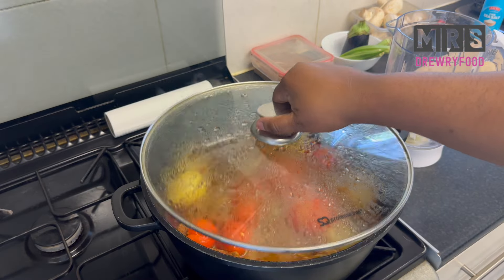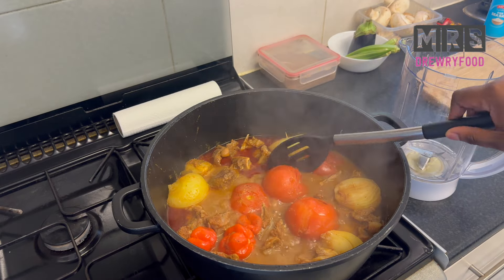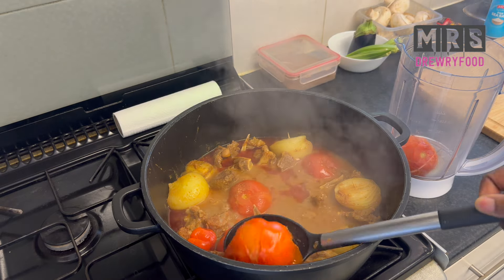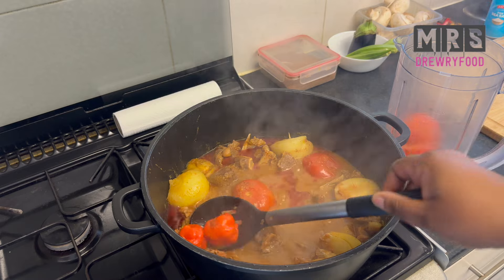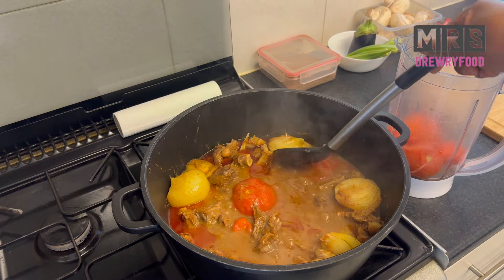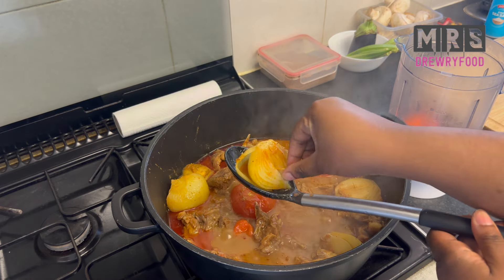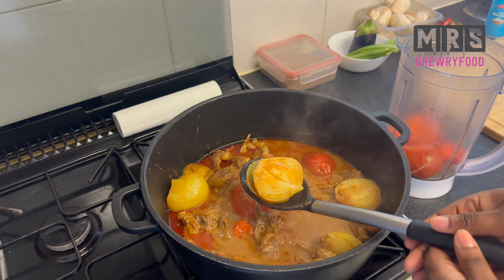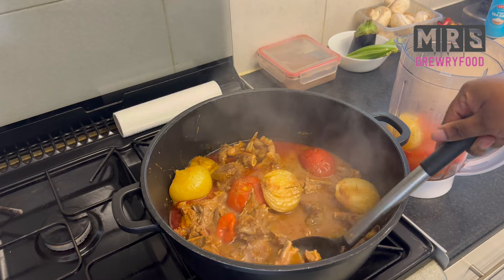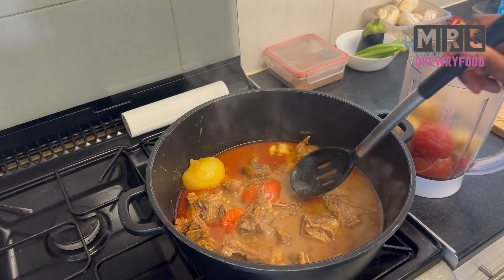Now I'm pretty sure the tomatoes, onions, and aubergine are cooked, so I'm going to take them out of the pot and put them directly in my blender. Of course I'm going to remove the toothpicks from the onion — I just put them there to keep the onion together, you don't have to do that. So I'm removing the onion, tomatoes, pepper, and aubergine or eggplant.